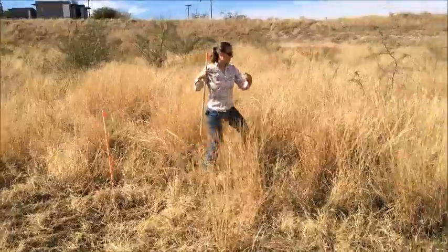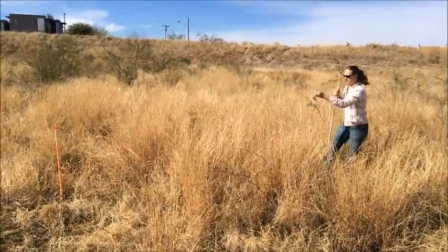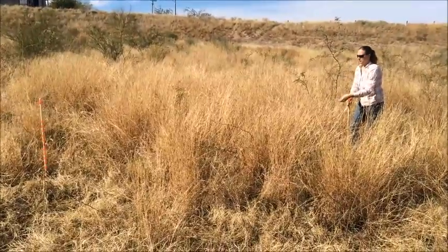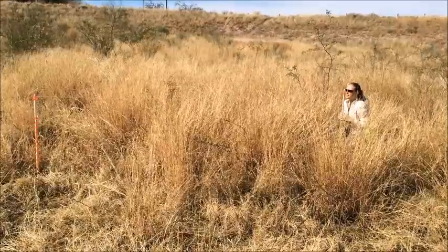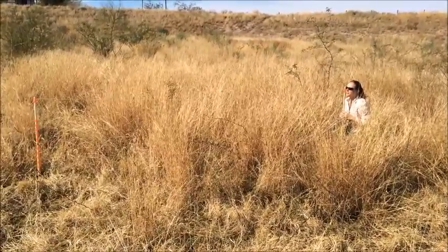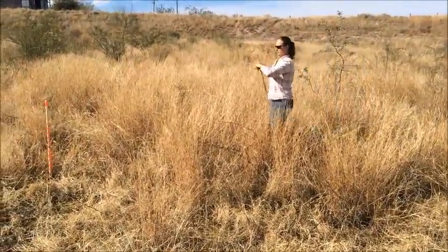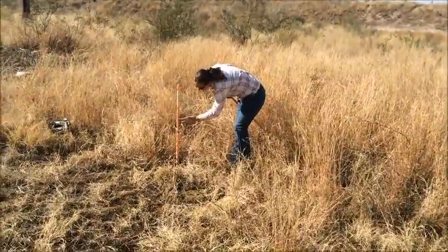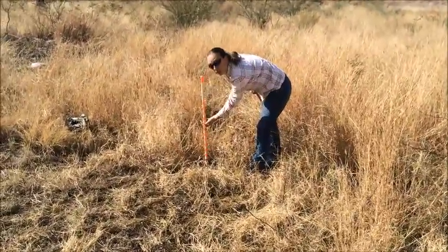We'll take it out to the north. Make sure we're not pulling our pole over. Put your eye at the top — I can count one, two, three, four, five orange bands. Coming back over: one, two, three, four, five — this is where I lost the pole. That is 21.